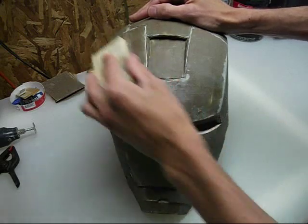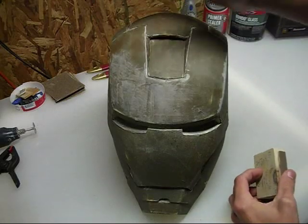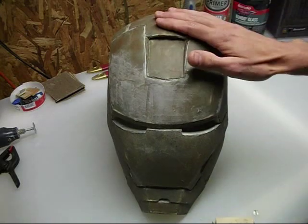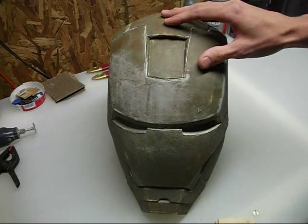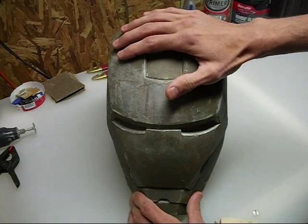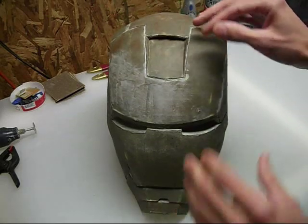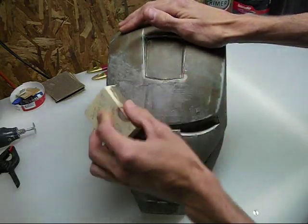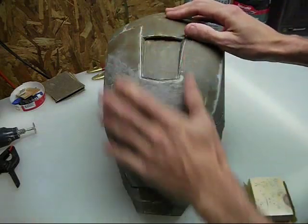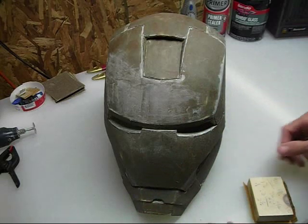Another thing I wanted to mention: after your Bondo is dried up — it doesn't matter what coat you're on — after your Bondo is dried up and you're ready to start sanding, the outside layer should still be a little bit tacky. Bondo really doesn't cure all the way on that outside layer. This has been sitting for maybe three or four hours and it's still a little bit tacky. As soon as you hit it with your sandpaper though, that tackiness will go away. Don't think that you didn't add enough hardener or something like that — it's fine.